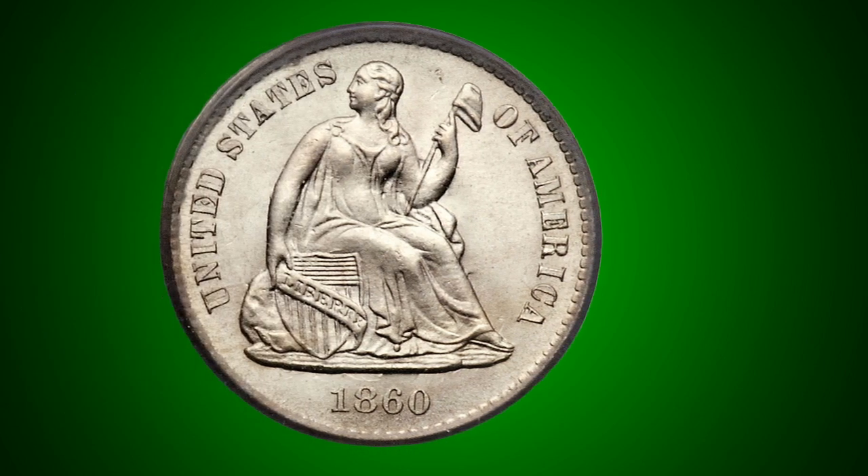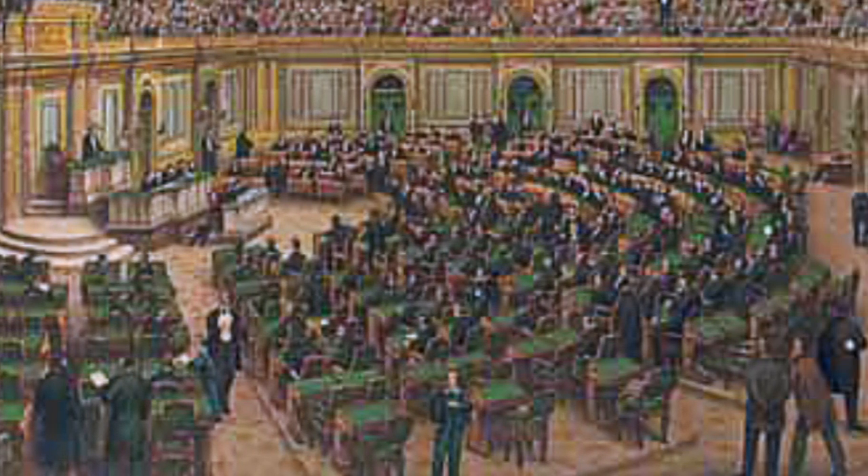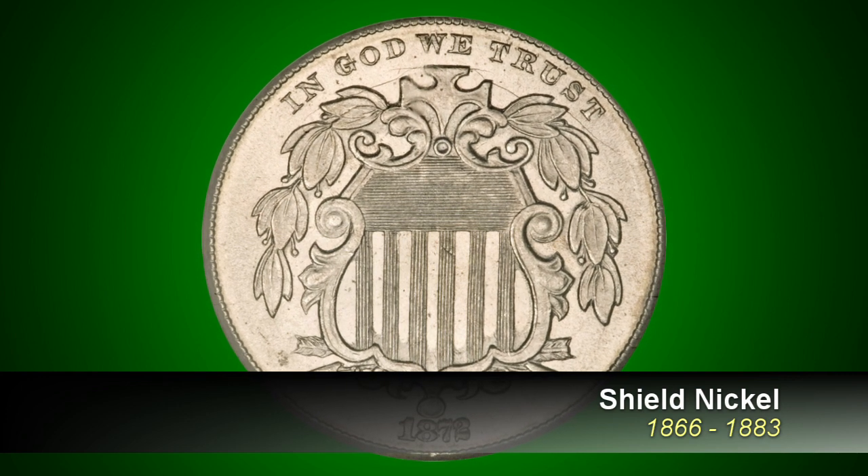While the US had previously used silver half dimes, the first coin worth five cents to be made out of a nickel alloy was authorized by US Congress in 1866. The first such coin to enter into circulation was the shield nickel, designed by James Longacre.